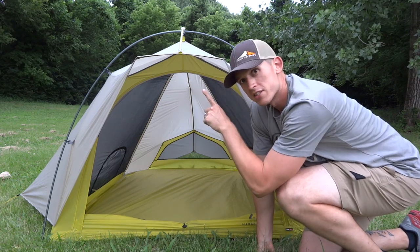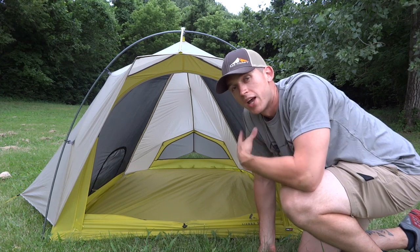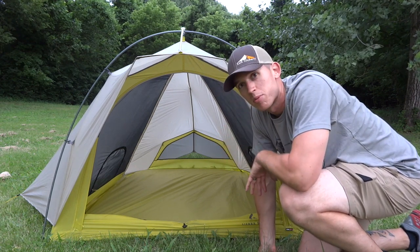The awning height is at 36 inches. Peak height inside the tent is over 42 inches. I'm 6'3" and I have no problem sitting straight up in here.